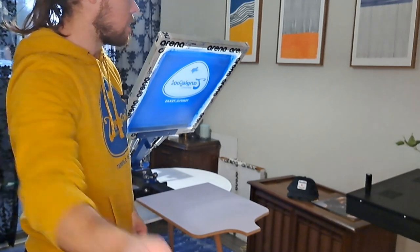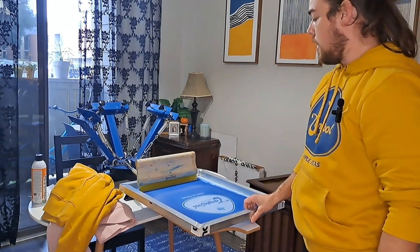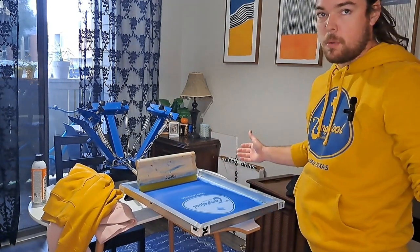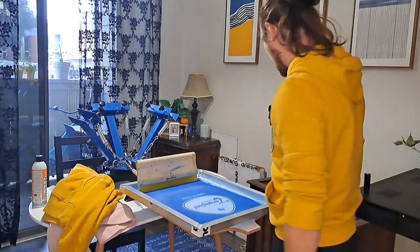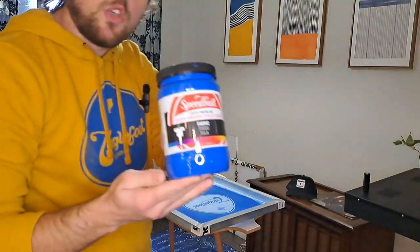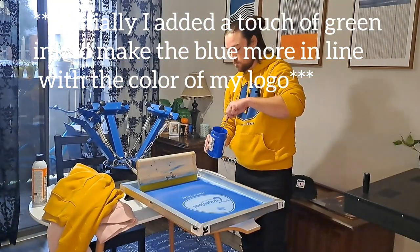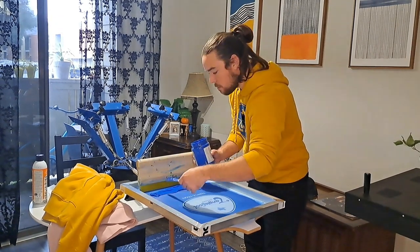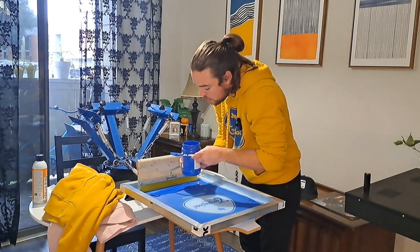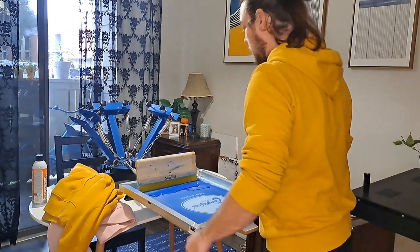All right, so I'm going to load this up with some ink and everything else is pretty much set up, so this is going to be a pretty simple how-to video. That's blue Speedball water-based screen printing ink. Get some nice coverage there, put that up, and let's jump right into it.